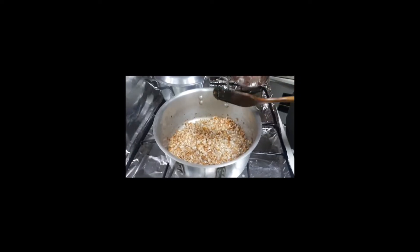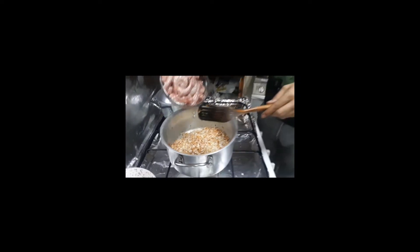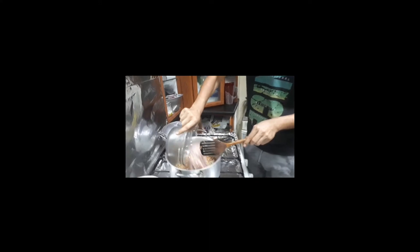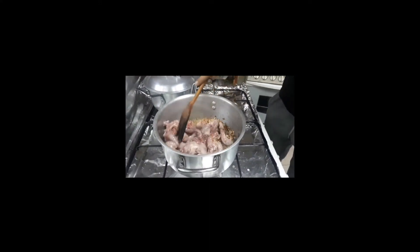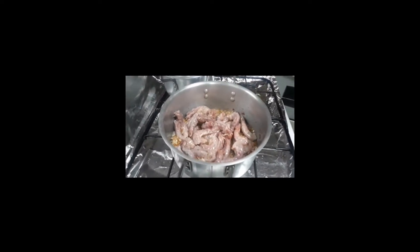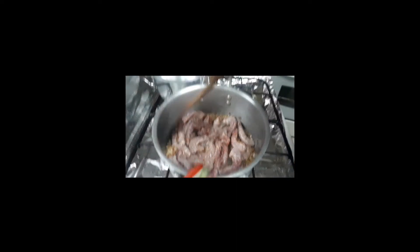Ito na guys, brown na sya. So ilalagay niya na yung chicken neck, liig ng manok. Matagal na matagal yung ilulugong mo.